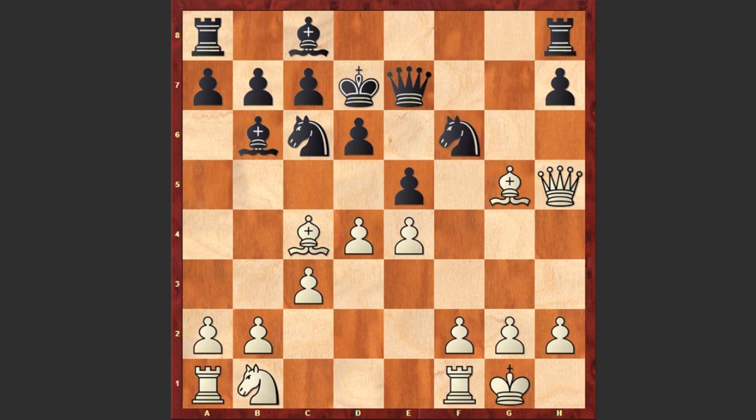A better move was Nf6, though after Qh6, Rf8, f4, white's position is preferable and white has a strong attack.